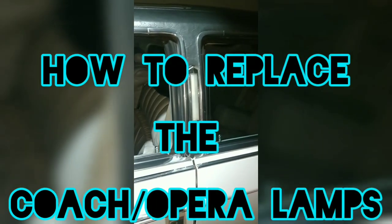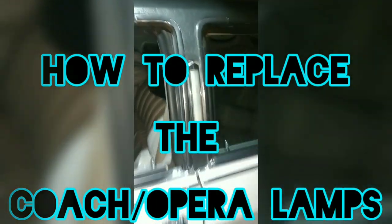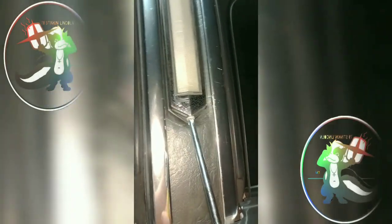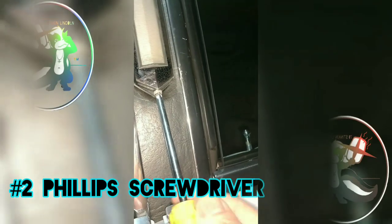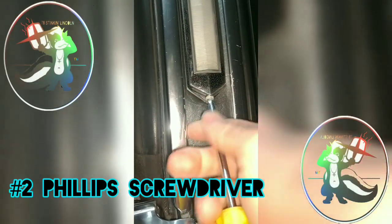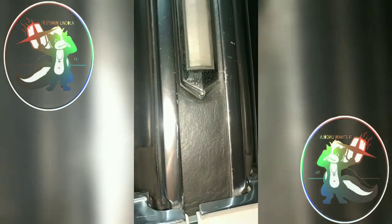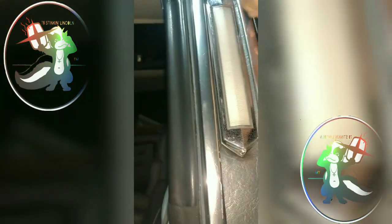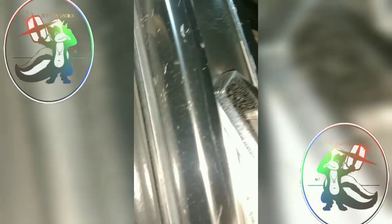Okay, how to replace the opera lamps — it's pretty easy. Come right to the bottom here, there's one screw, a Phillips. Going to try to do this one-handed. Take the one screw out like so, and then right here it's going to pop off the top.